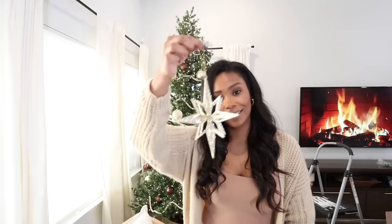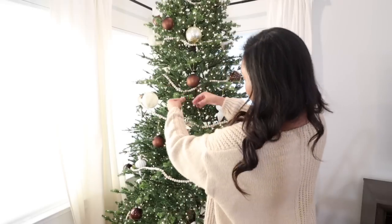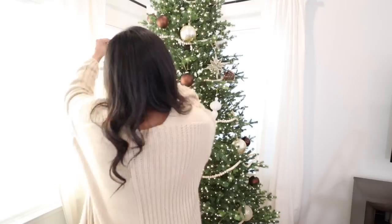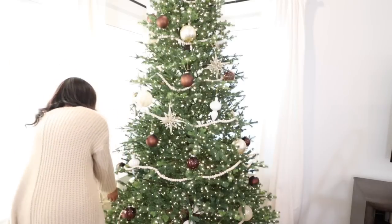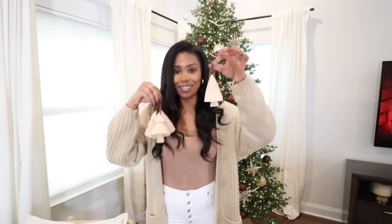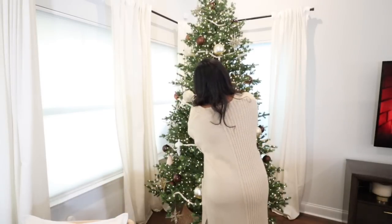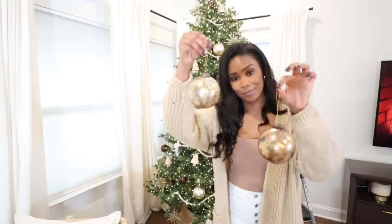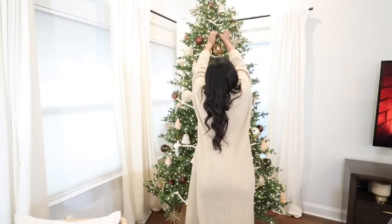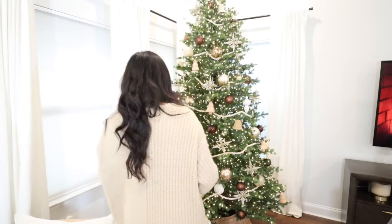Now that all our old ornaments are on the tree, it's time to add the brand new ones I picked up this year. These gold ones are stunning and really made my tree pop. I also picked up these little wooden Christmas trees, which are so adorable — I love the wood elements. And I wanted to add some antique gold ones; I only have three in this video because that's all my store had, but I placed an order for more.